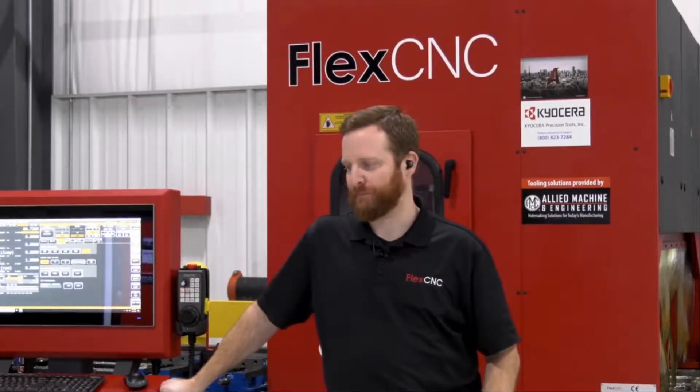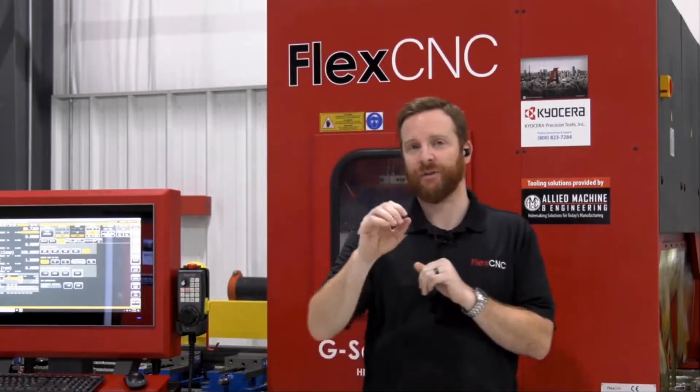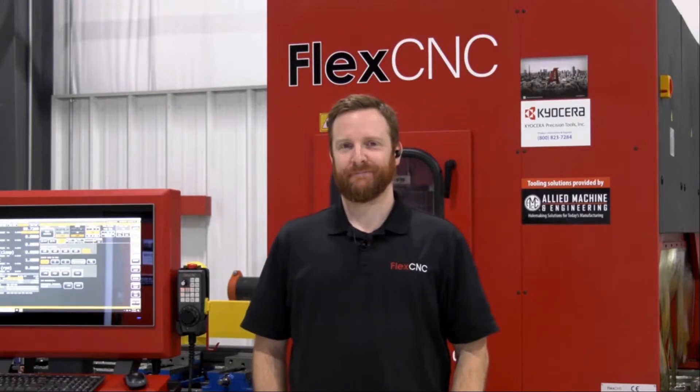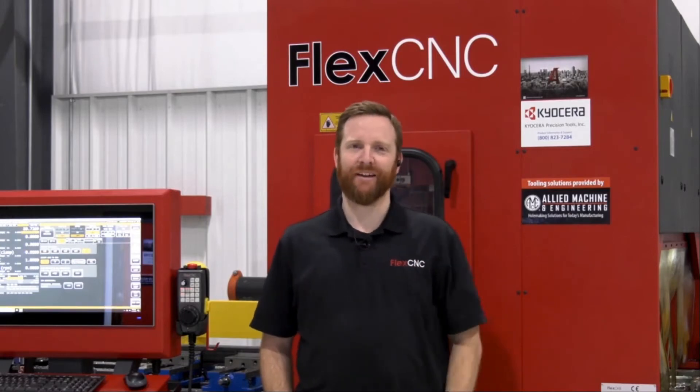Thank you guys so much. We can get the footage out to anyone attending. Unfortunately, that's all we have time for today. If we didn't get to your question, you will receive a link in your email after this session to schedule time with Flex CNC. Our next session is Miller Welding at 1 PM, and before that, Trump Punching at 11 AM. Thanks, Joe, for being with us. Absolutely — thanks for having me. Have a great day.